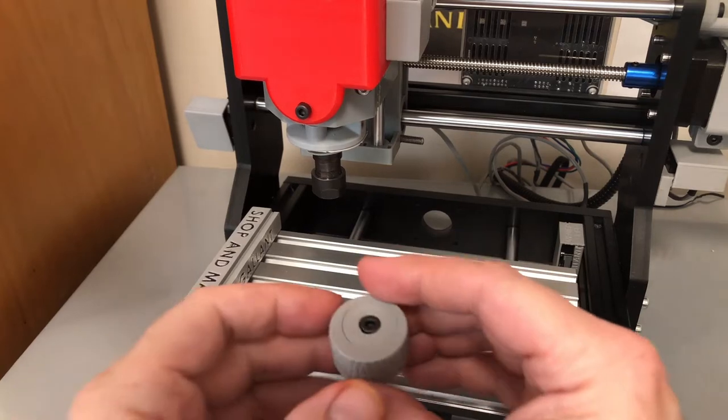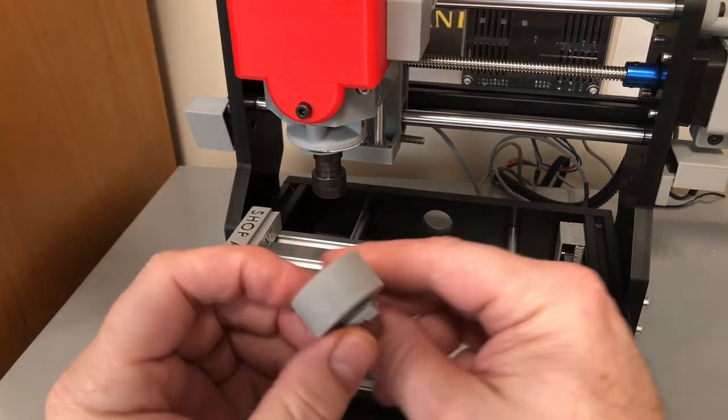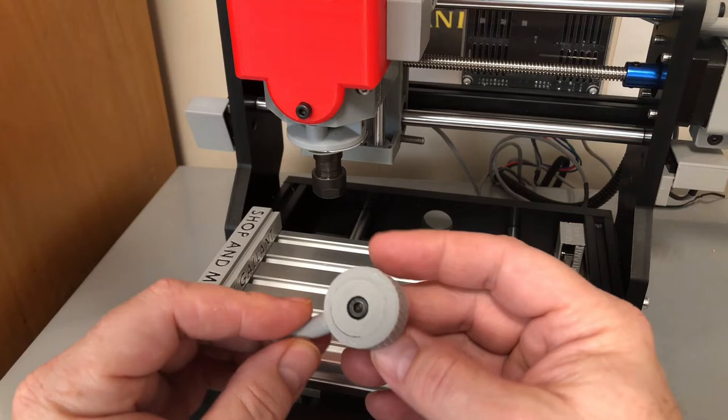This is a photo of the cam being printed. You can see that it's hollow on the inside, and you can also see the support material for the handle. Our next clamping device is a cam — this is kind of cool.